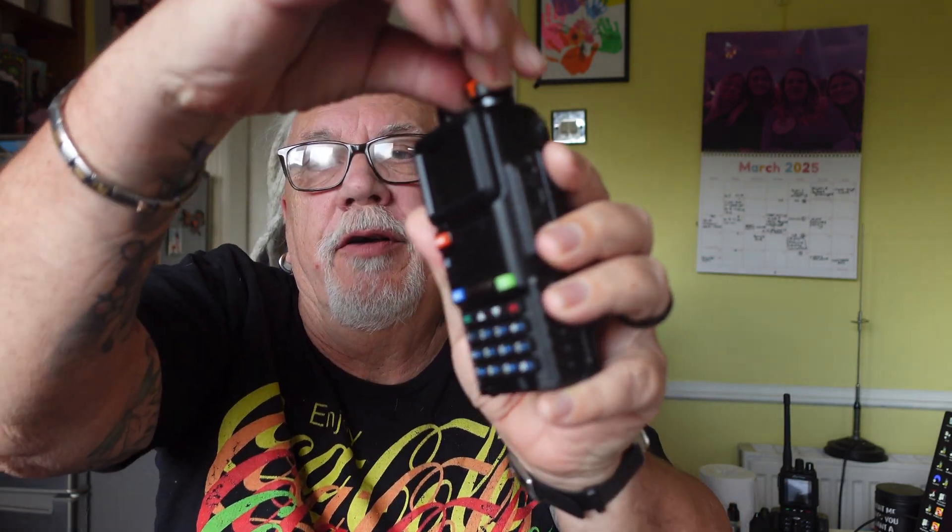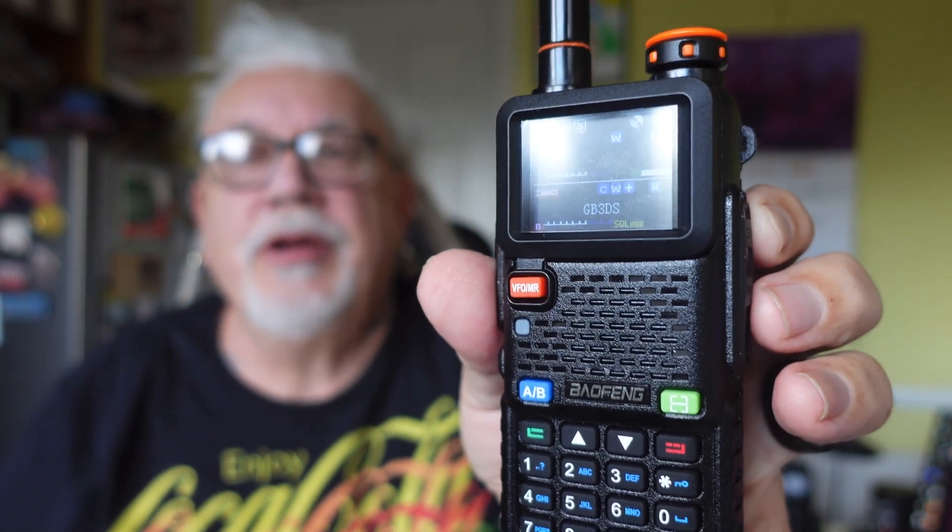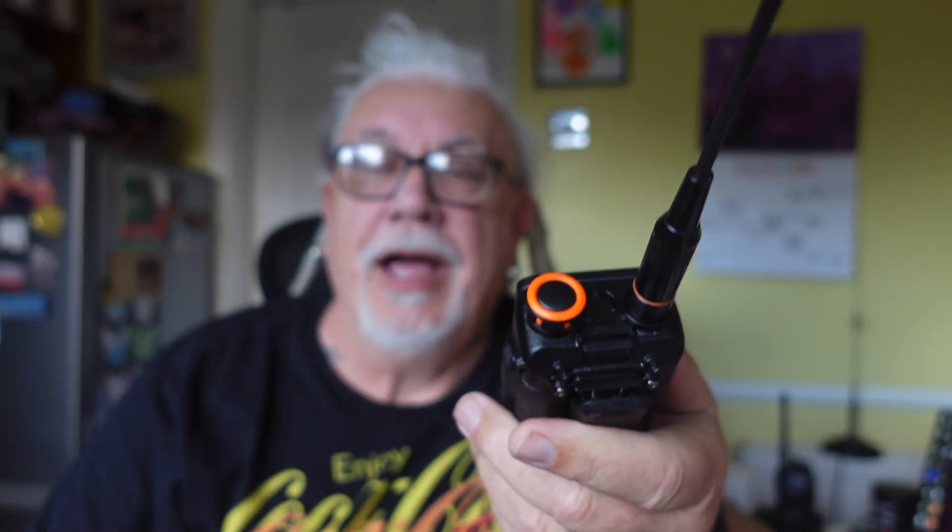On the top there's a rotary knob which is the on/off switch. Turn it on and it says 'welcome, channel mode' and puts up your call sign if you've entered it in the software. Now here's a surprise for a Chinese radio — there's no flashlight on top. I imagine that's where the GPS module fits, so they've taken the light out and put GPS in instead, which makes more sense to me as the flashlights are usually about as good as a chocolate fireguard.